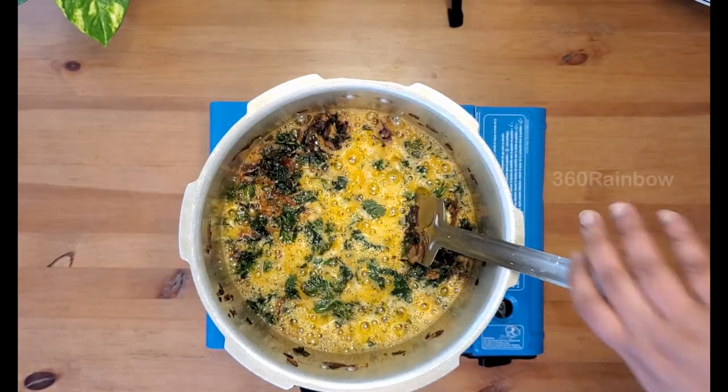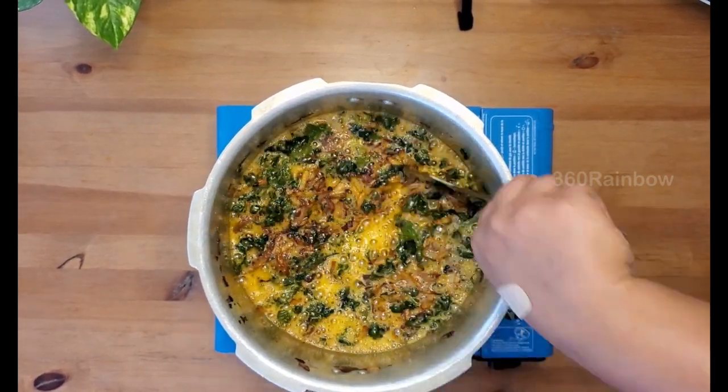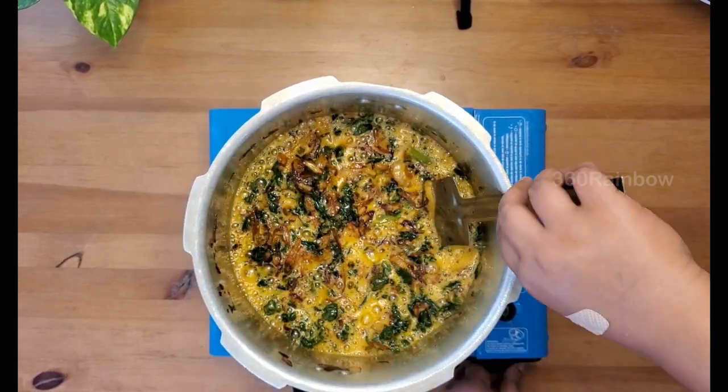In a chicken or mutton biryani preparation you get fat released from those meats, whereas in our fish biryani this fried fish essence is the main sauce — so do not miss including it here.